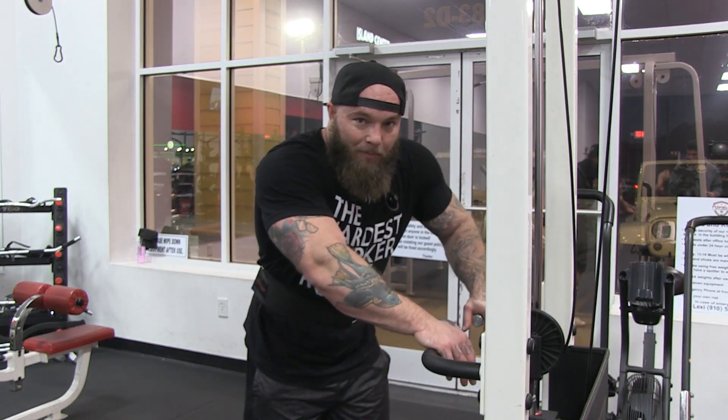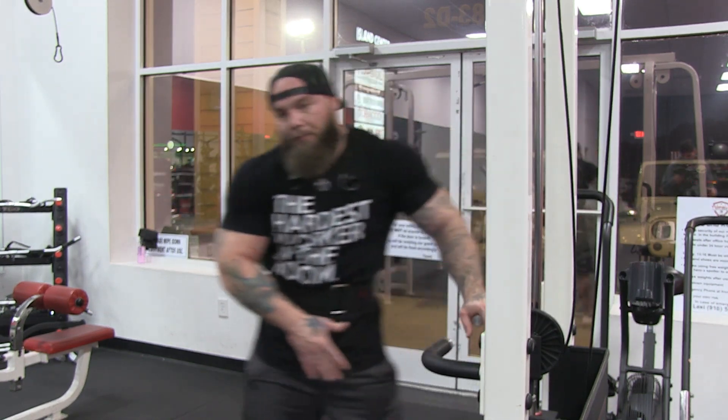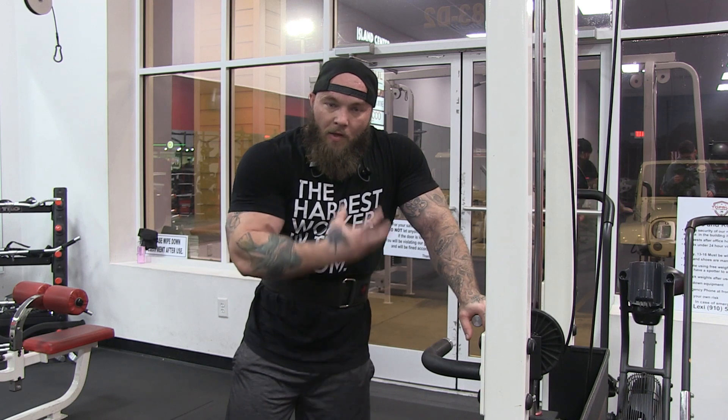One of the big mistakes that people make is they'll stand too close or they'll stand too far away from the machine, which will make it so that when you're going through the movement there's a point where the tension goes off of the muscle.